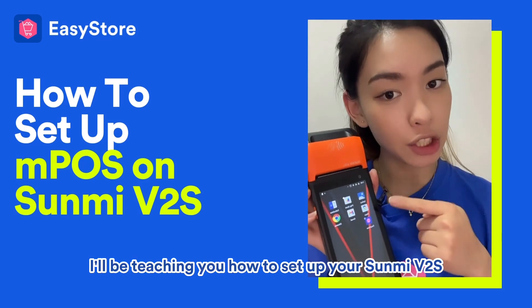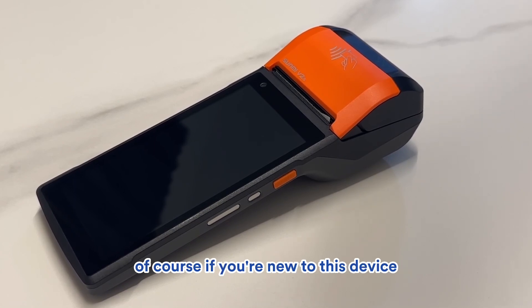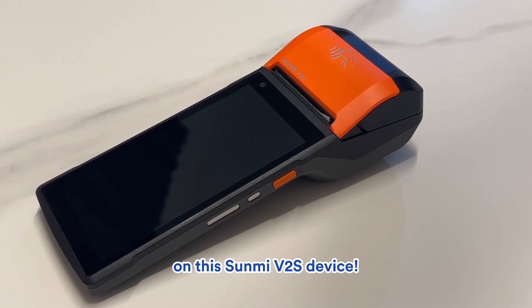Hi there, it's Kelly here and today I'll be teaching you how to set up your Sunmi V2S. What I have with me here is the Sunmi V2S device. If you're new to this device, don't worry because this video will cover everything you need to know to set up EasyStore on this Sunmi V2S device.